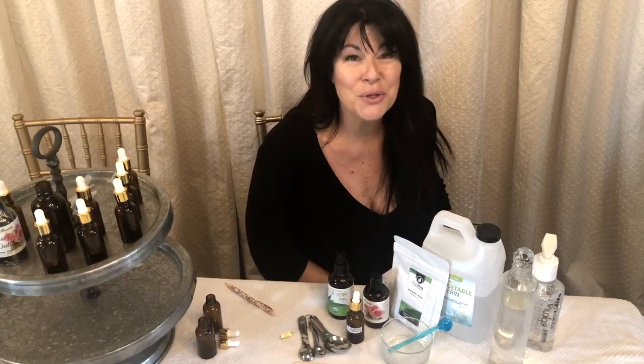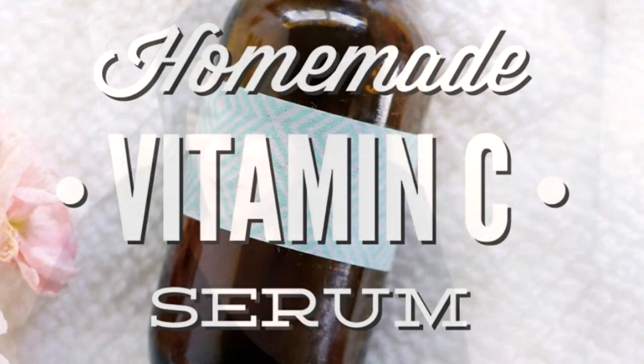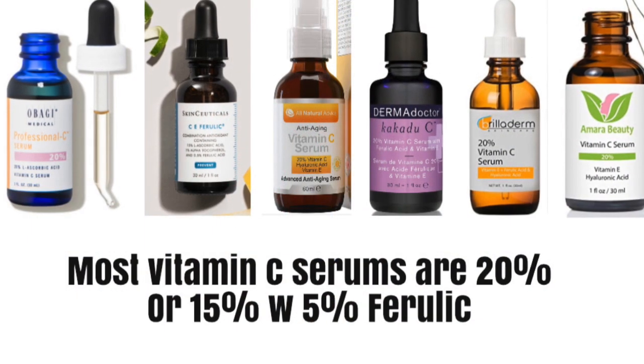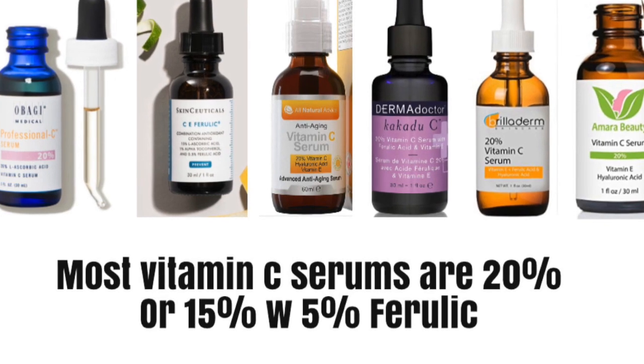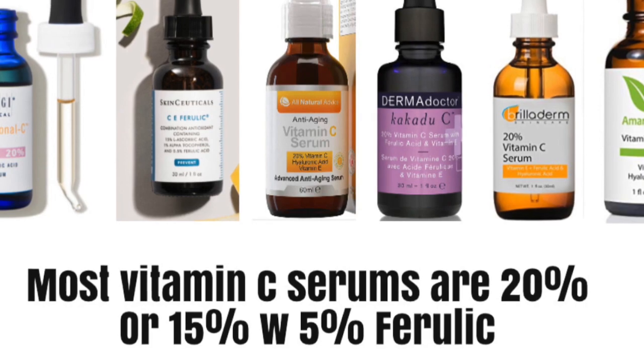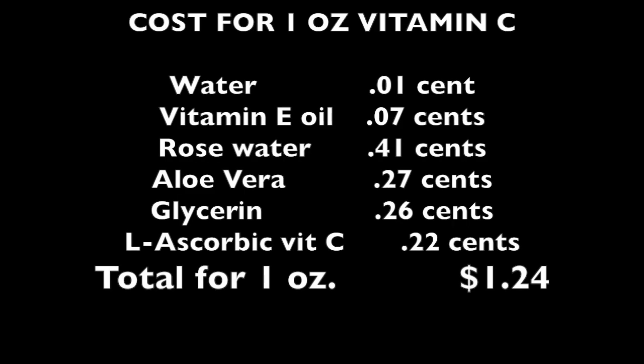Hi, you guys. I am super excited today. I'm actually really excited about this: vitamin C serum. How many of you have been seeing do-it-yourself vitamin C serum on YouTube or on the internet? Research has found that 20% is just strong enough to get into the layers and do the work. Anything more than that irritates the skin, and some of those previous serums can run as much as $166 an ounce — and you can make this for $1.24.